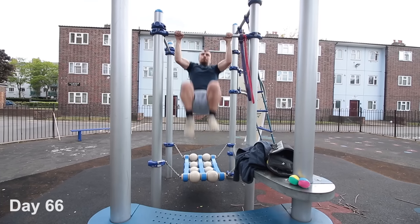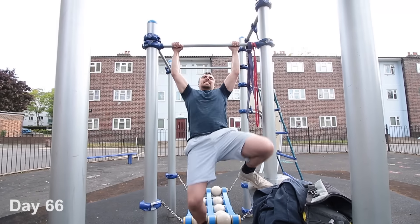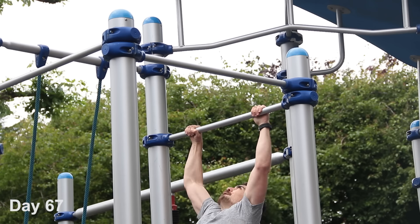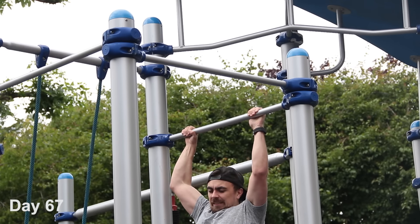Yes! No. All I have to do now is reduce the number of bands I use until I can do it unassisted. Those bands are providing a lot of assistance, so I've got a lot of work to do.